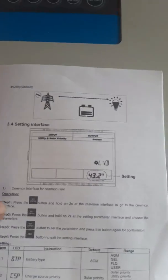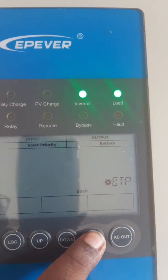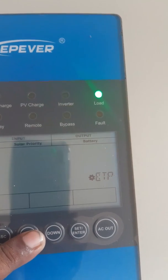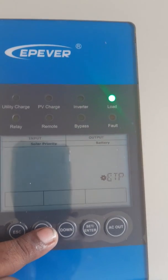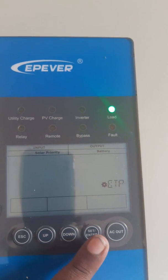This is the user manual. You have to press and hold down this key to access the settings. The first setting is battery type. Press and hold down the set key, then you can go up or down to set the correct battery type. I am using a lithium iron phosphate battery, so I will keep it as 'user'.